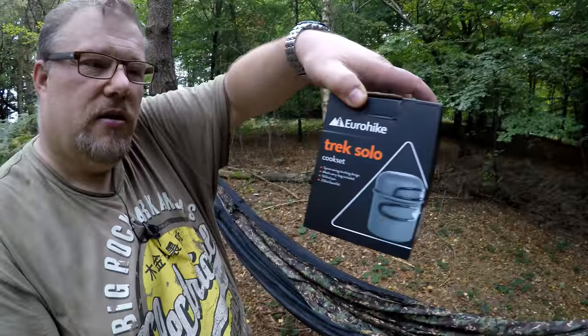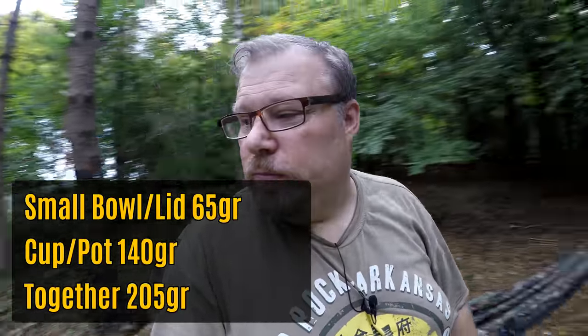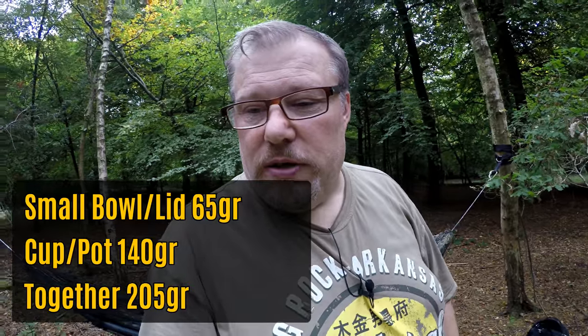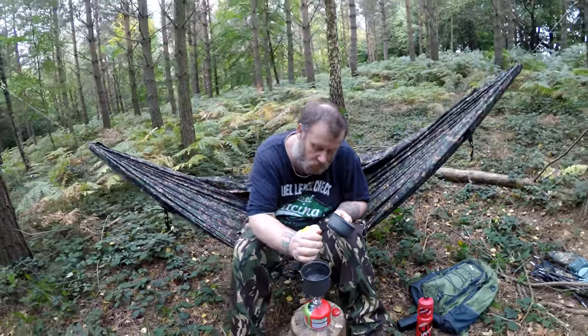So there's the Eurohike Trek Solo — that's a little quick review on that. He hasn't cooked in it yet, but at £10 at Millets while stocks last — it's hard anodized, it's aluminium, it's lightweight. I'll get the weight of it and put that in for you so you know how much it actually weighs. He's really pleased — putting his sweeteners in now. Looks like a win for a tenner, doesn't it?